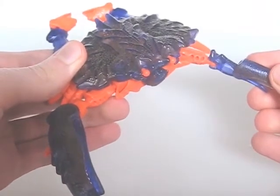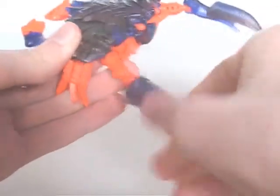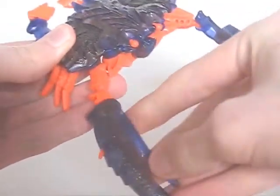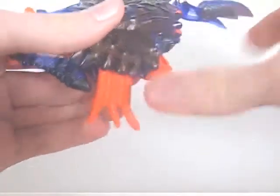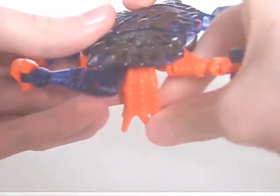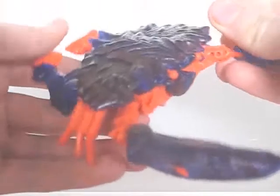As for the rest of the articulation, the claws can move and open and close, and each set of crab legs moves in unison. But I believe that's just for transformation purposes only.